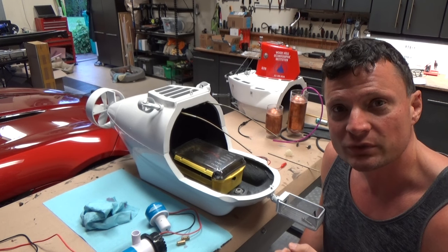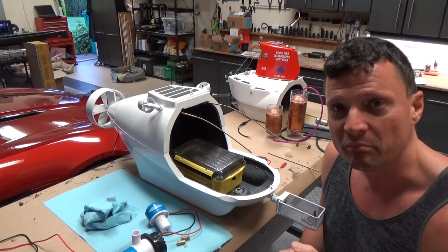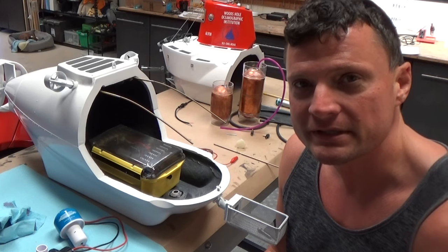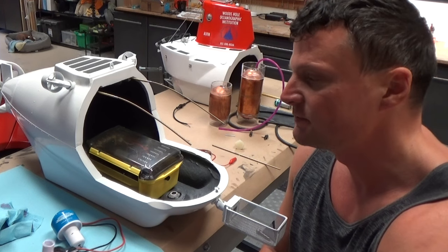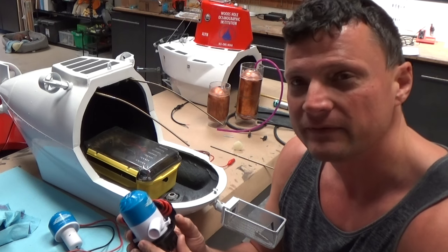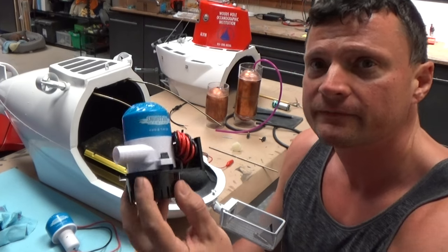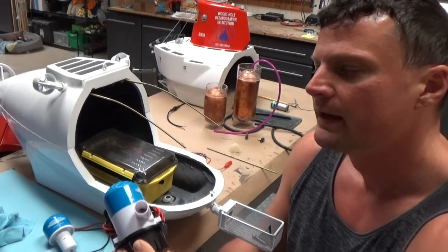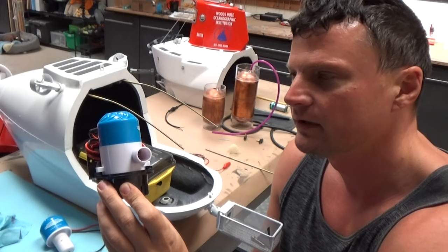...an off-the-shelf solution, which is kind of interesting to try out, you might want to try a bilge pump. You can get these from any marine supply store, you can get them online, and they're cheap. These particular ones are Shoreline Marine — I think I paid about $15 for them — and this is how they come from the place that you'll be getting it from.